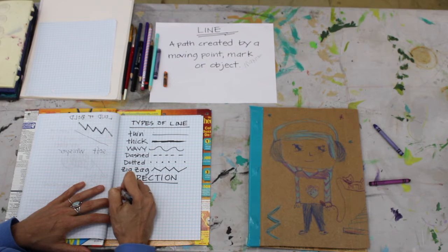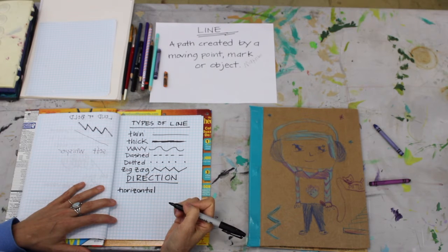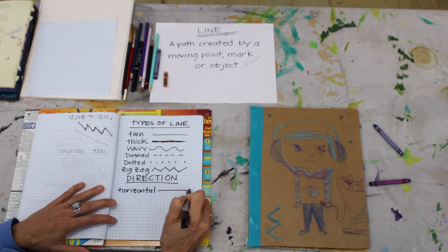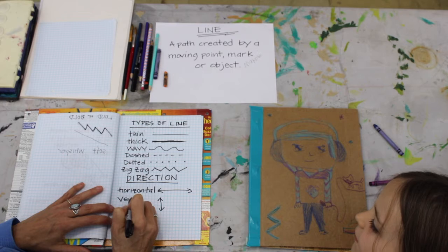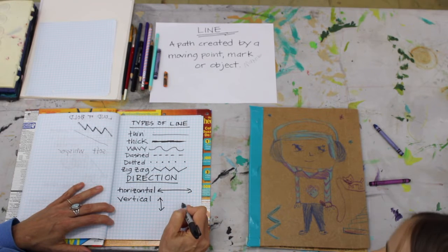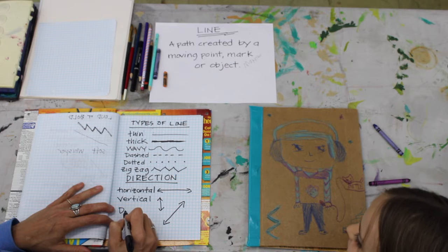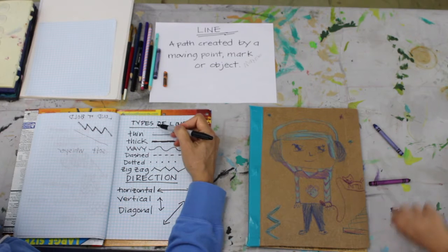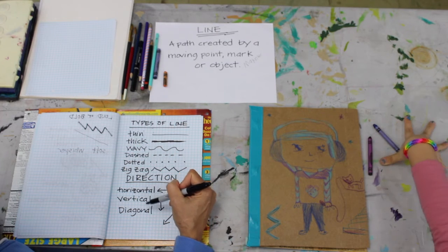So for direction — you had mentioned horizontal. What other directions are there? Horizontal is sideways. And what is up and down? Starts with a V — vertical! All right. And then there's this fun one, from one corner to another corner, starts with a D — diagonal! So we've got types of line: thin, thick, wavy, dash, dotted, zigzag. And direction of line: horizontal, vertical, diagonal.